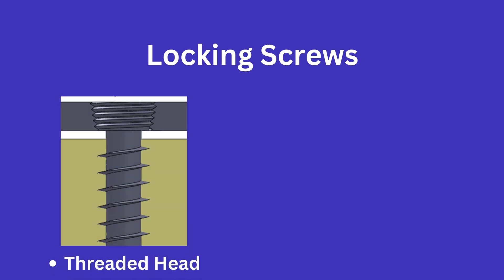A locking screw is one that has male threads on the head of the screw that fit into the female threads within a locking plate. You can see an example here. Notice how when a locking screw is placed, it is a fixed-angle construct.